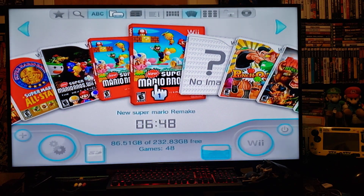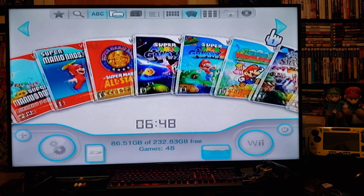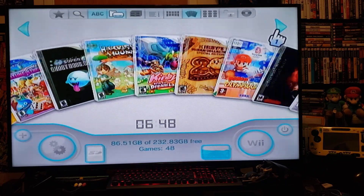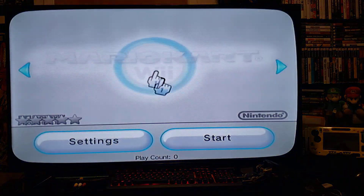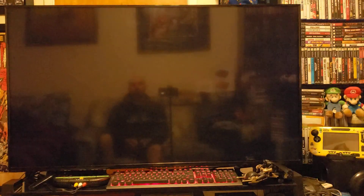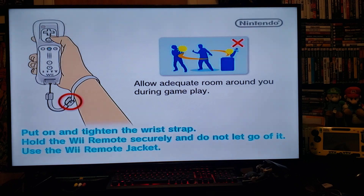Now let's start up Mario Kart Wii. Press A, press start — it should start right up.